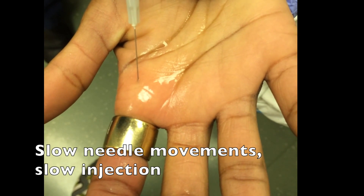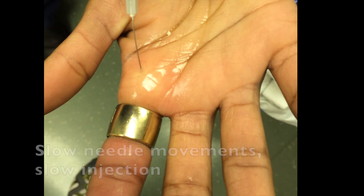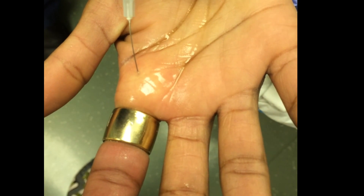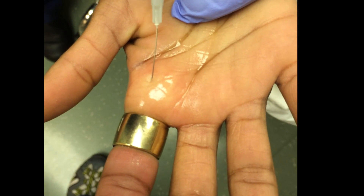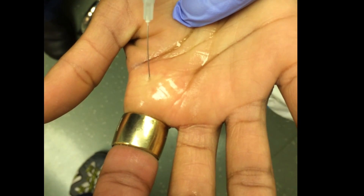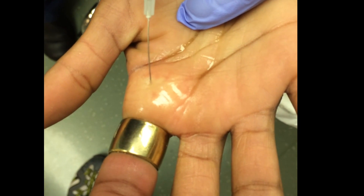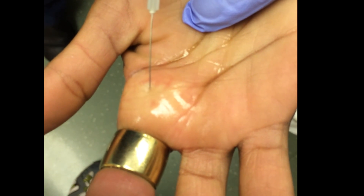Use slow manipulation of the needle and very slow injection, and make sure when you inject that anesthetic, you're finding a place that's relatively resistance free. You should only need to use about 2 or 3cc's of local anesthetic. The anesthetic is dealer's choice, but typically lidocaine or bupivacaine without epinephrine are excellent choices for this technique.